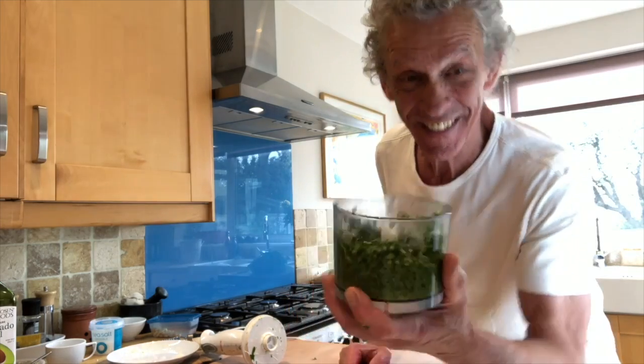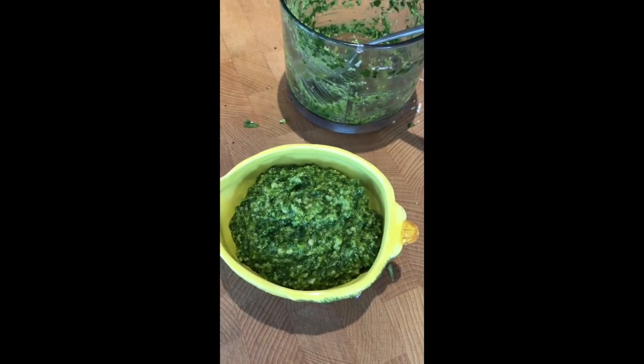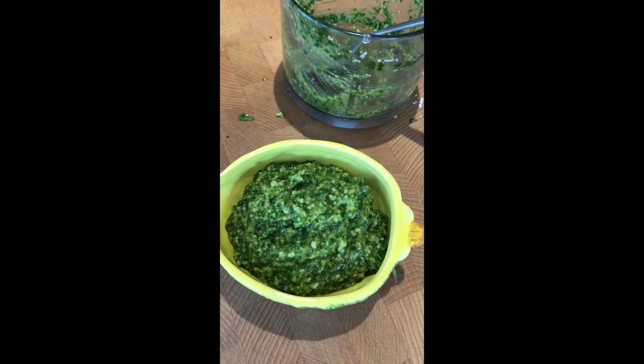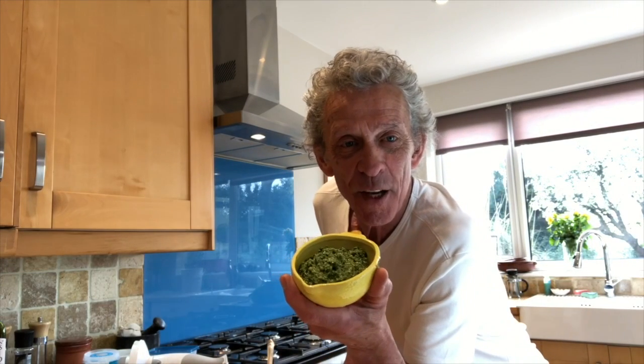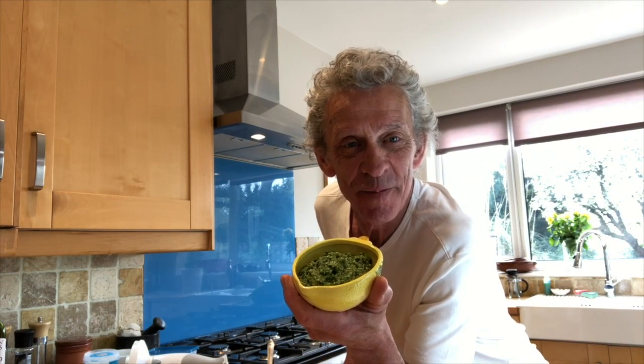You're going to love this. That, my lovelies, is how it should look — wild garlic pesto. Absolutely delicious. Go have a forage and I'll see you next time. Thanks for watching.